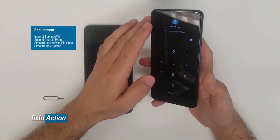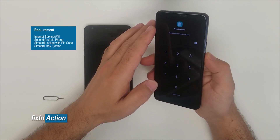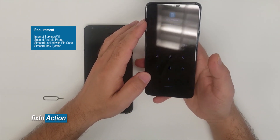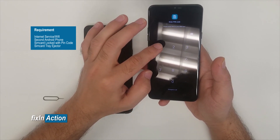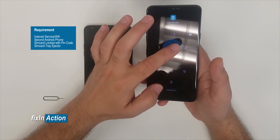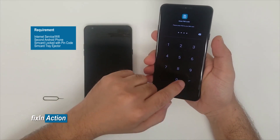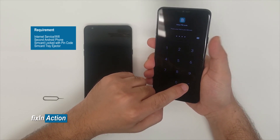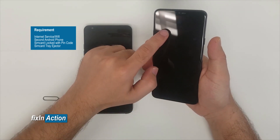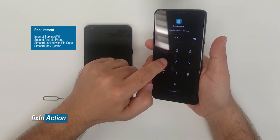Once you type the password and press the power button two or three times quickly. The SIM card PIN unlock code is 1-2-3-4. Once we click on the checkmark or Done, we will need to press the power button several times.